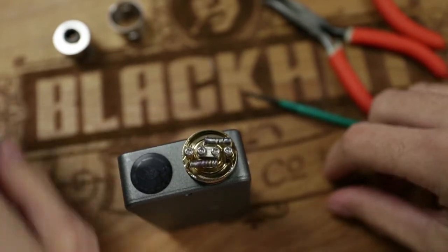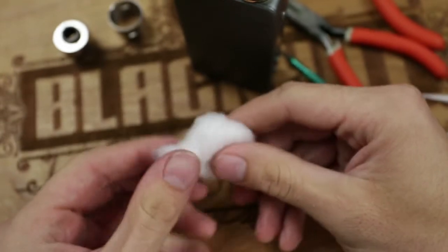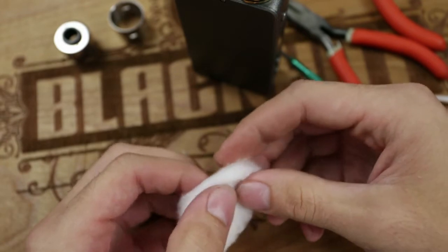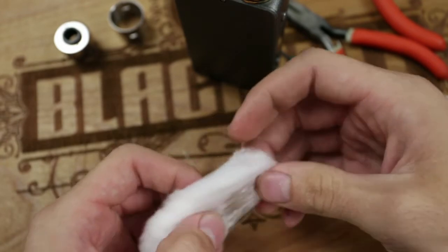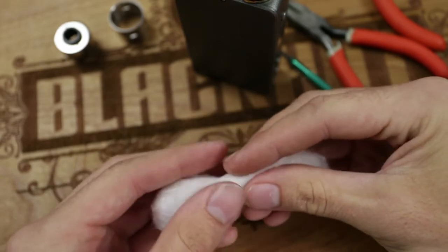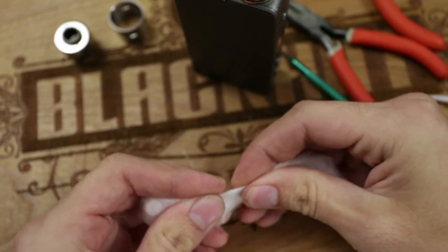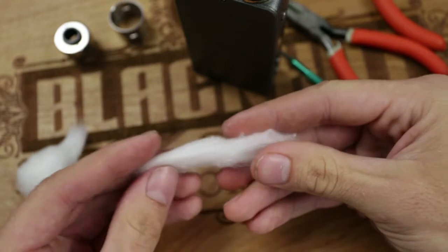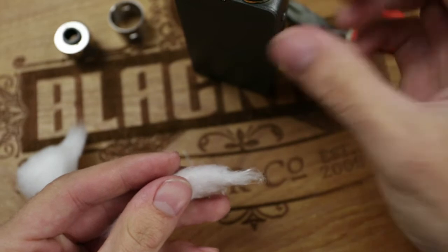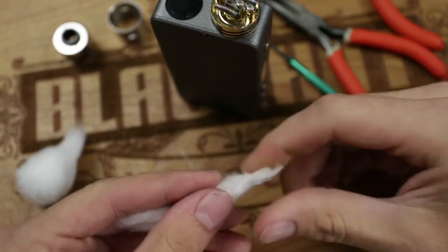Now I'm going to show you how to wick. All you need is a cotton ball like this. You want to stick with organic because it's non-bleached — you don't want bleach going into your lungs, and it really throws off the taste, which defeats the purpose of rebuildables. Pull off a strip — not too thick, not too thin — just enough to keep in contact with all your coil on the inside, but not so much that you can't fit it in there.